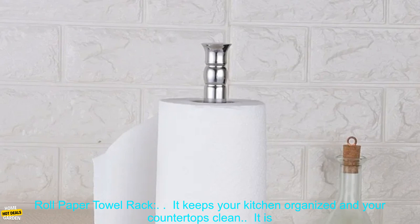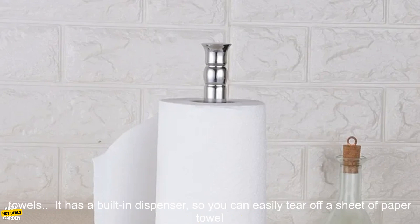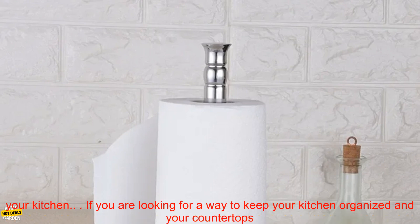Here are some of the benefits of using the Kitchen Roll Paper Towel Rack: it keeps your kitchen organized and your countertops clean; it is made of durable stainless steel; it has a large capacity for plenty of paper towels; it has a built-in dispenser for easy use; and it is very stylish, adding a touch of modern elegance to your kitchen.